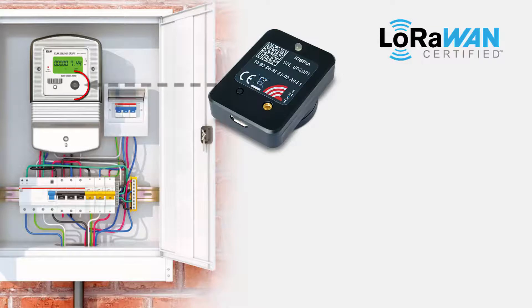The optical unit can be attached magnetically to a smart meter to read out the infrared interface, extract the desired values, and transfer those to the LoRaWAN network periodically, as defined by the user.